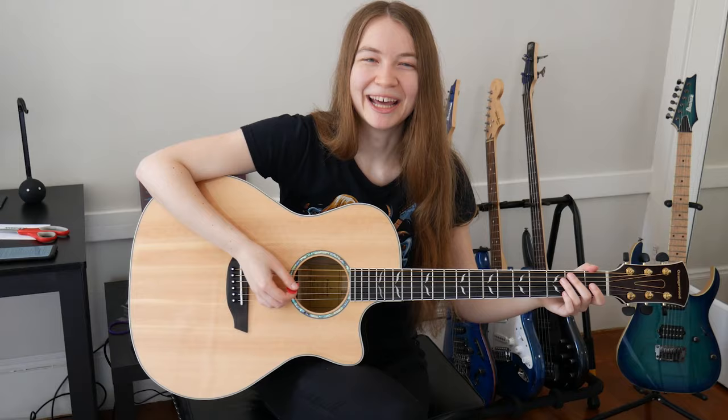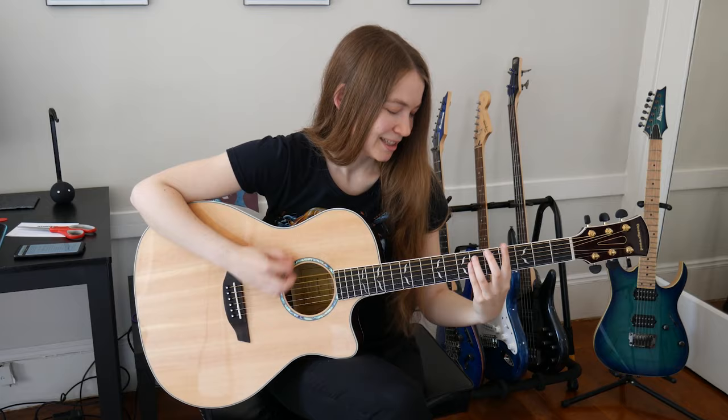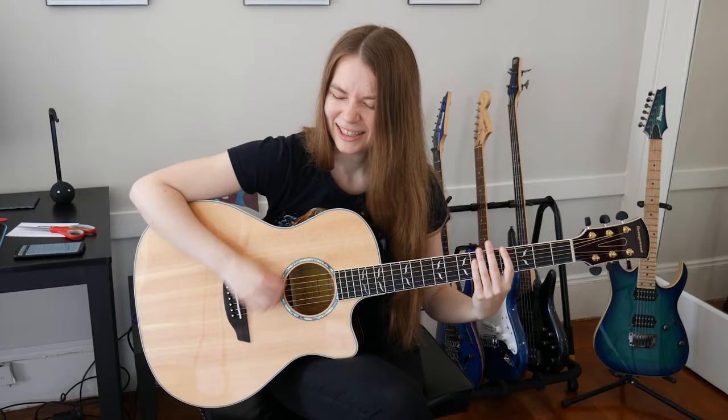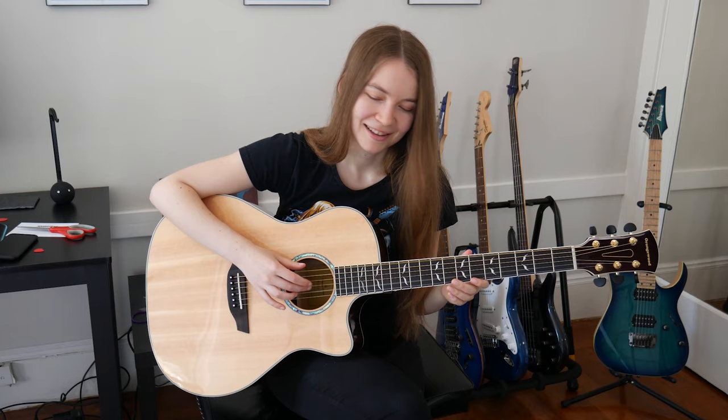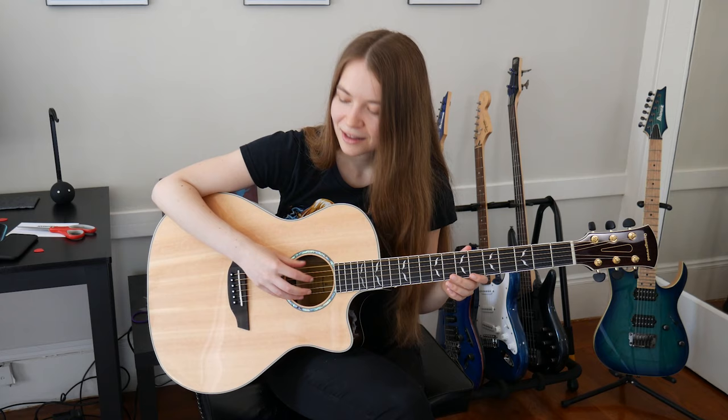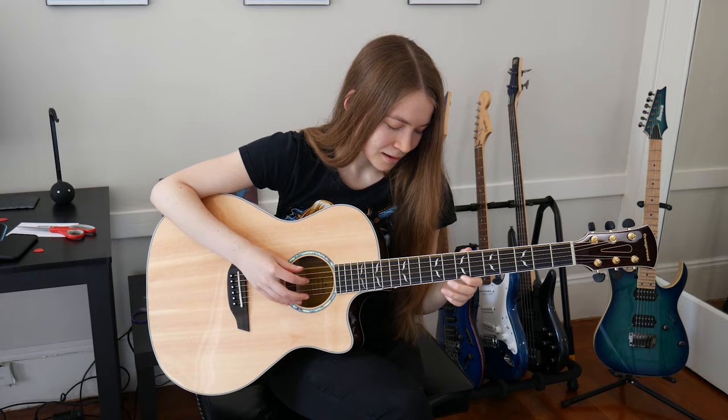I feel kind of like a beginner all over again. Let's just try some power chords. One thing I have very little experience with that I think will be pretty essential to learning a bunch of acoustic songs is fingerpicking, and I never really learned that much of it. I think it will actually pretty much destroy my fingers — I don't have calluses on my picking hand — but it will definitely be fun to try more of that out and see how it works.